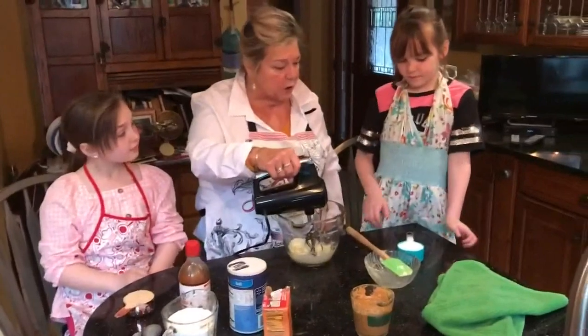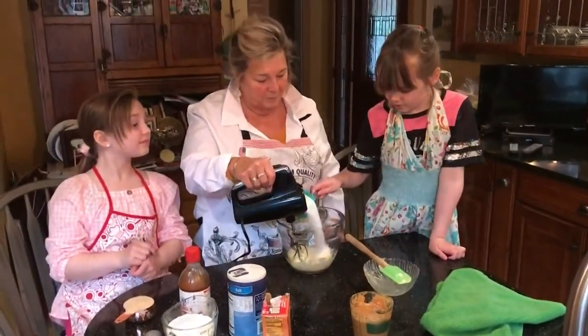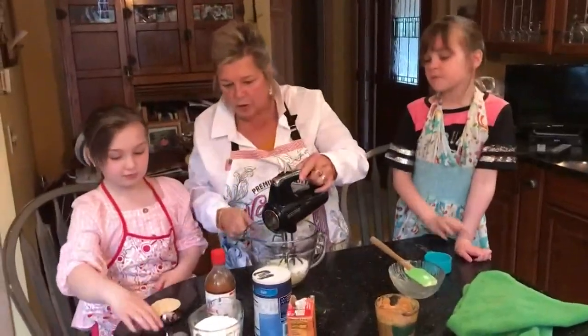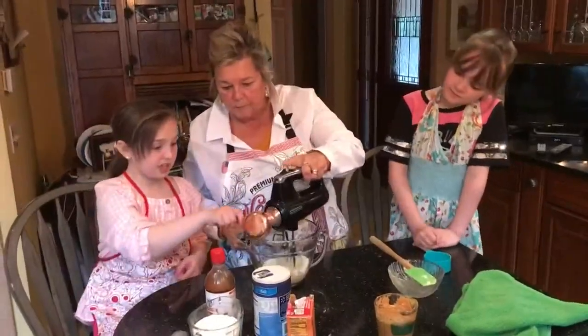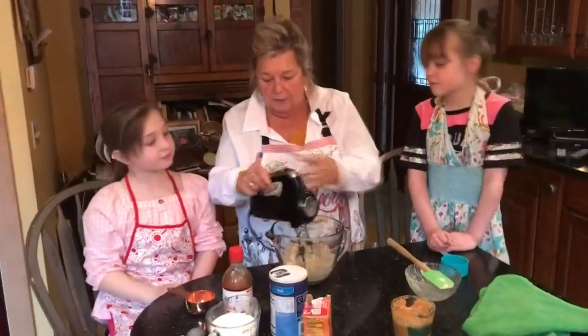Now Riley, a half a cup of sugar, and a half a cup of brown sugar, Danielle. And beat that.